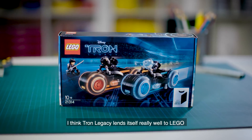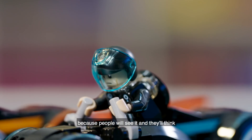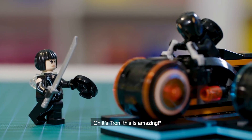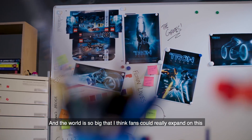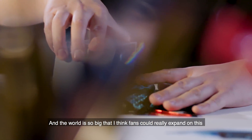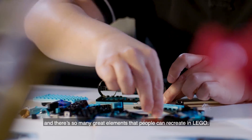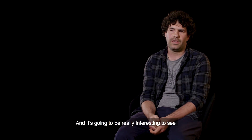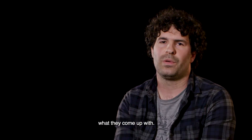I think Tron Legacy lends itself really well to Lego because people will see it and think, 'Oh, it's Tron — this is amazing!' The world is so big that I think fans could really expand on it. There are so many great elements that people could recreate in Lego, and it's going to be really interesting to see what they come up with.